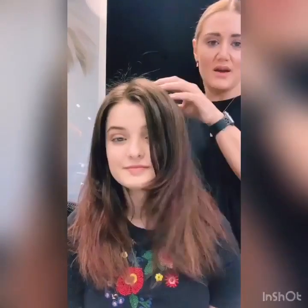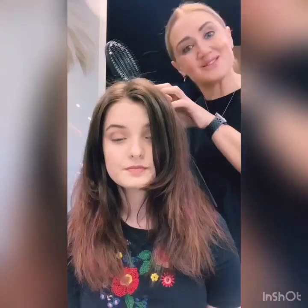Hi everyone, we are going to do a demo on the GHD Glide on Tiffany's hair. So this is Tiffany's hair blow-dry. She blow-dried it this morning and you can see it's just a bit frizzy. So when you want to have smooth hair but not dead straight, the Glide is an awesome option and it's super fast too.